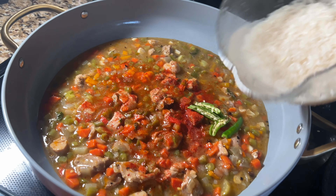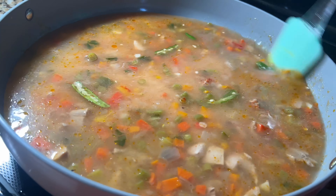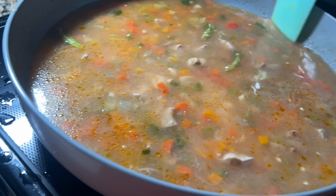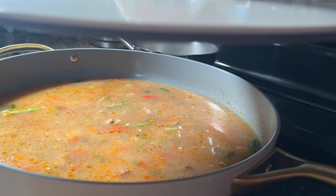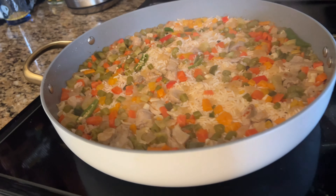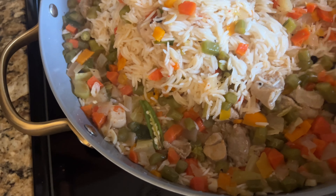I'm adding 1.5 cups of rice here and water to cook the rice. You're going to cook this on medium heat. I've added green chili — you can add Thai chili or jalapeños for a little spice, but that's optional. Now I'm going to close the lid and let it cook for 10 minutes on medium heat, then give it a good mix.